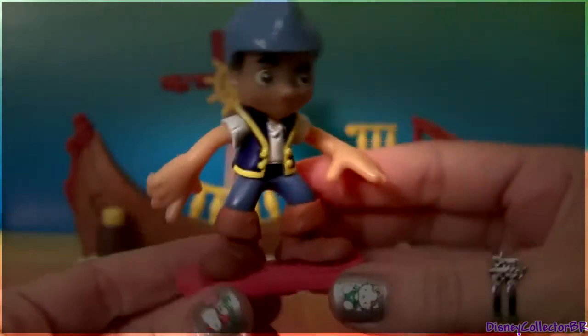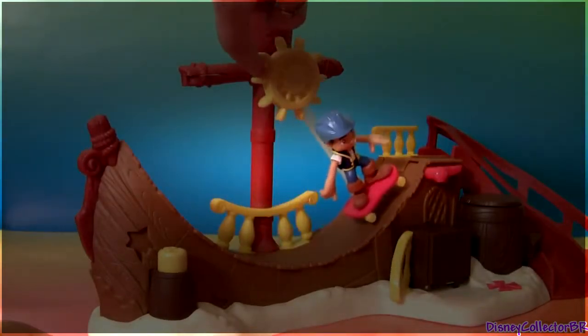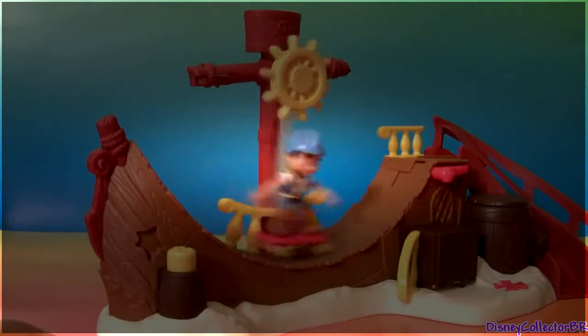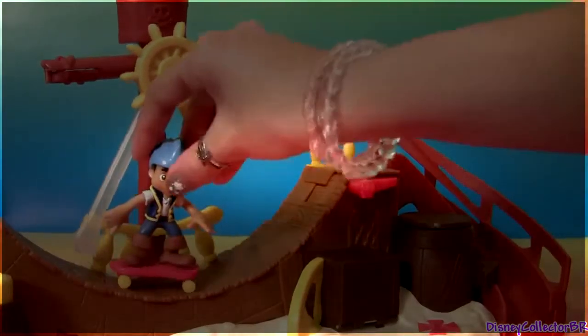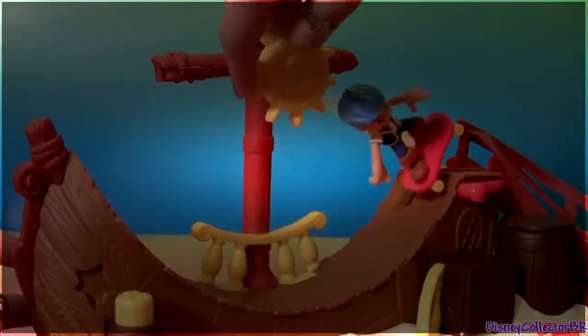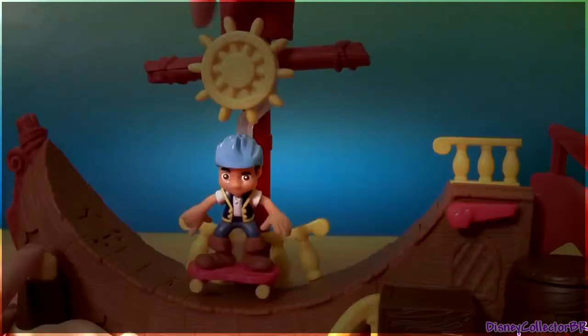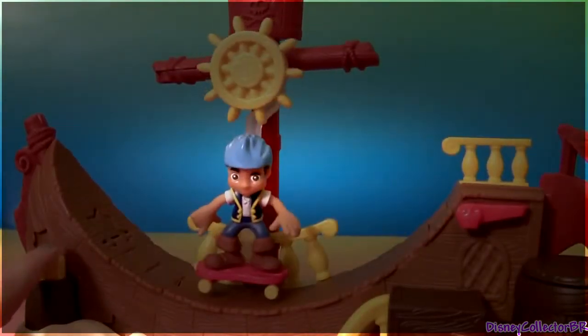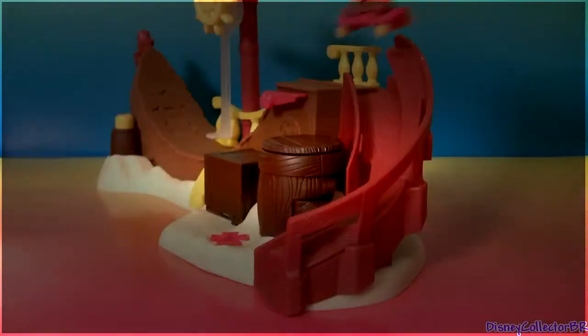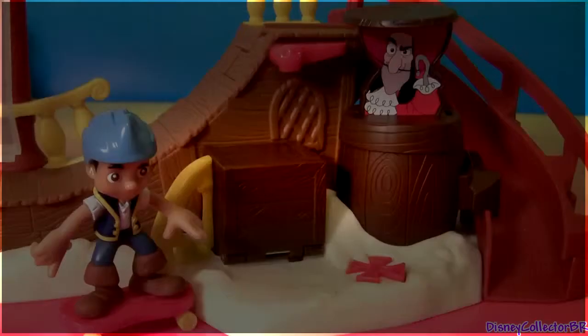So we put him in place. Get set, turn the wheel and watch him go. Watch out for the crack! Oh no, it's Captain Hook! We have to protect the treasure!